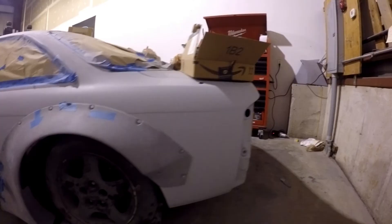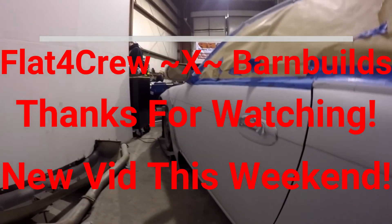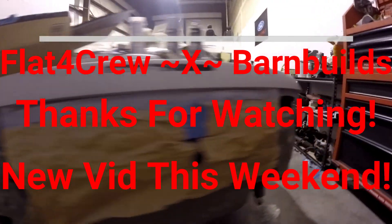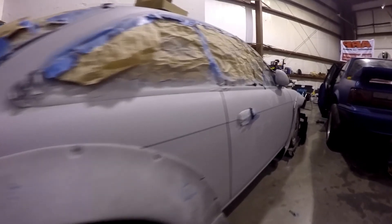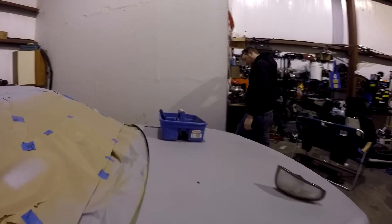That's it. Appreciate you guys watching, hope you guys liked the progress so far. Like, comment, sub, share — and I'll catch you on the next one. Deuces.